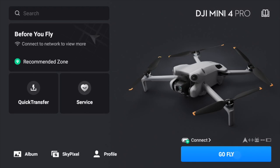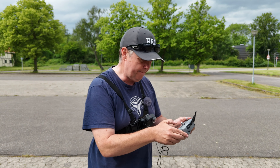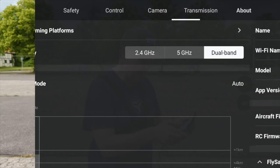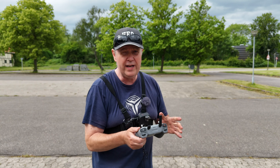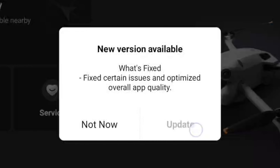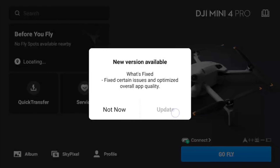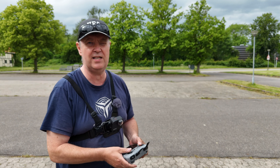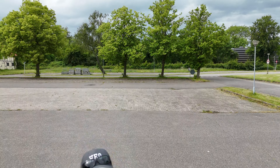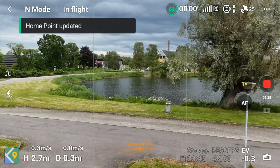So let's just go in and check that the update has been implemented. We go under 'About' and we now have version 1.13.4 installed on the DJI Mini 4 Pro. According to the release notes, there's not much new going on — it's basically just fixes for certain issues that were inside the app. But let's get the drone airborne and see if there's something going on.